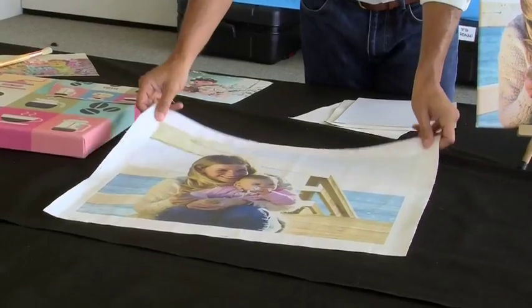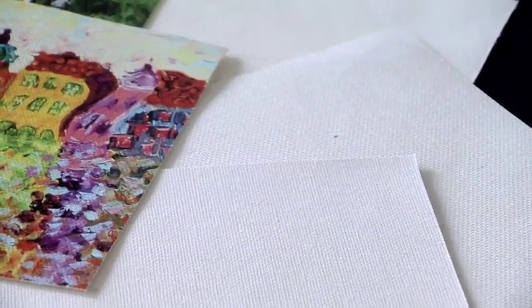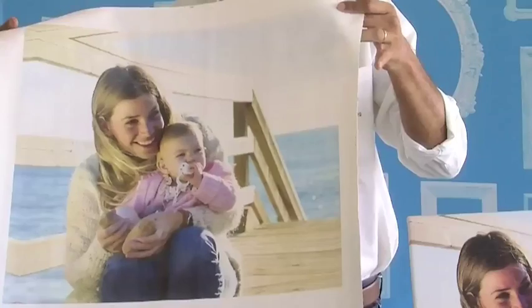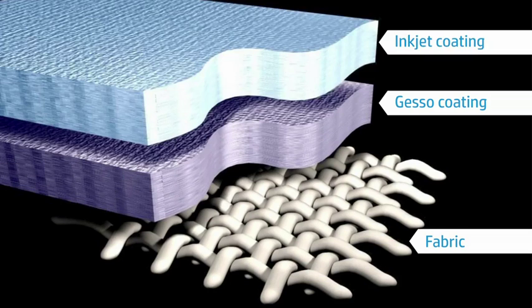Let's start talking about materials. This is the typical canvas to be used when printing in large format. It's a canvas made of a fabric that is usually made of cotton and polyester, although it can be made also of just cotton or just polyester. This canvas is usually coated with a gesso coating — a white coating that gives smoothness to the media — and then there is an inkjet coating on top of that to give better colors and more saturation.